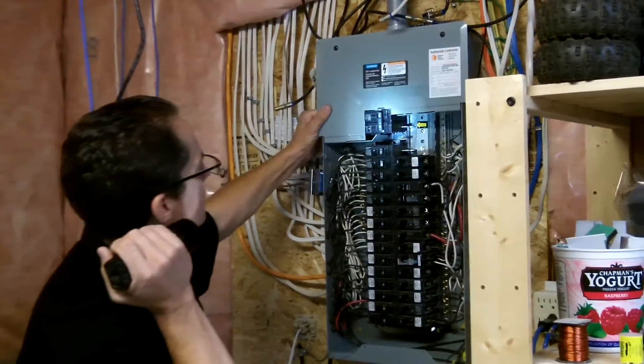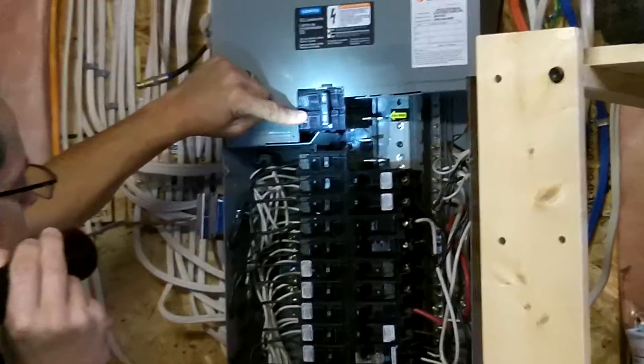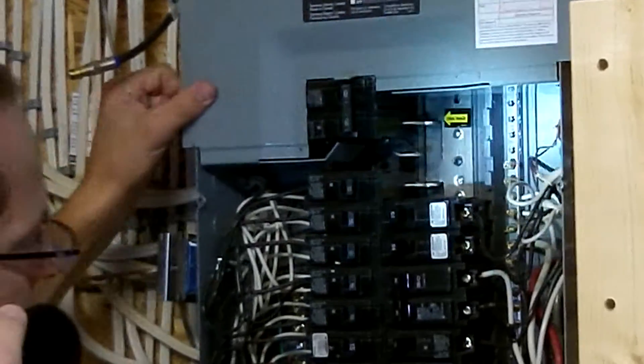The most important thing to note in any house — you should know to turn the power off. All the power for the whole house comes through this one breaker. There's 100 amp service coming into the house, which is plenty for this size of a home.